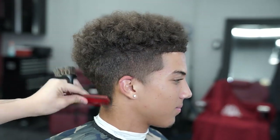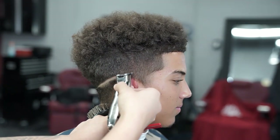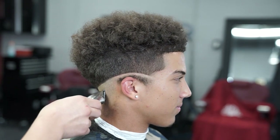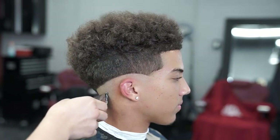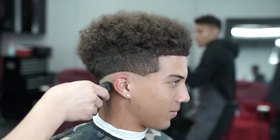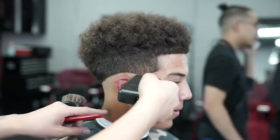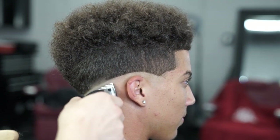All right YouTube, to start off this fade I'm gonna go ahead and create my first ball line guideline using my Andis and my Pros. Next, using my Wahl Five-Star Finale, I'm gonna go ahead and foil shave just beneath that first ball line.